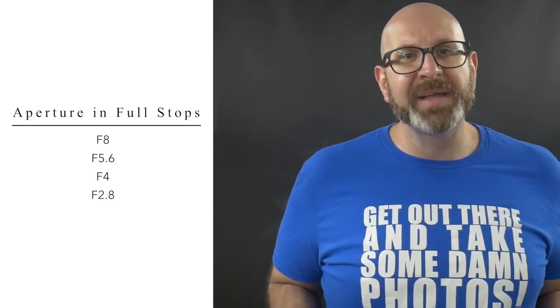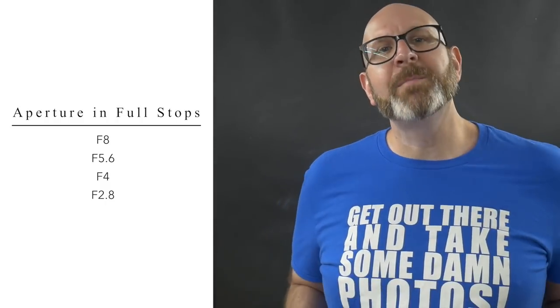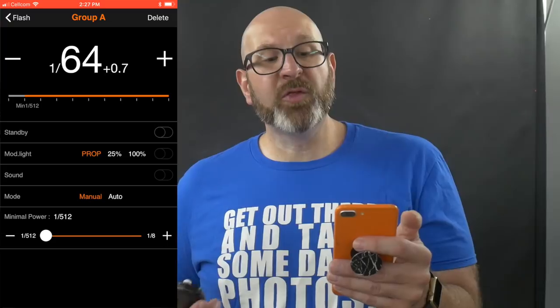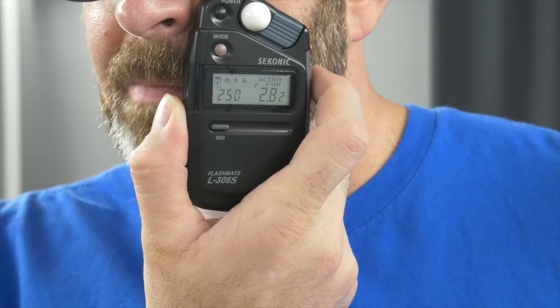We need to get the reading down to f/2.8. From f/8 plus two-thirds: f/8 to f/5.6 is one stop, f/5.6 to f/4 is two stops, f/4 to f/2.8 is three stops — so we need about three and two-thirds stops down in flash power. Going from one-quarter: down one stop to 1/8, two stops to 1/16, three stops to 1/32, then three stops plus one-third to 1/64 and two-thirds. I re-prime the meter, hold it in place, take another test, and now we get a reading of f/2.8.2 — close enough.